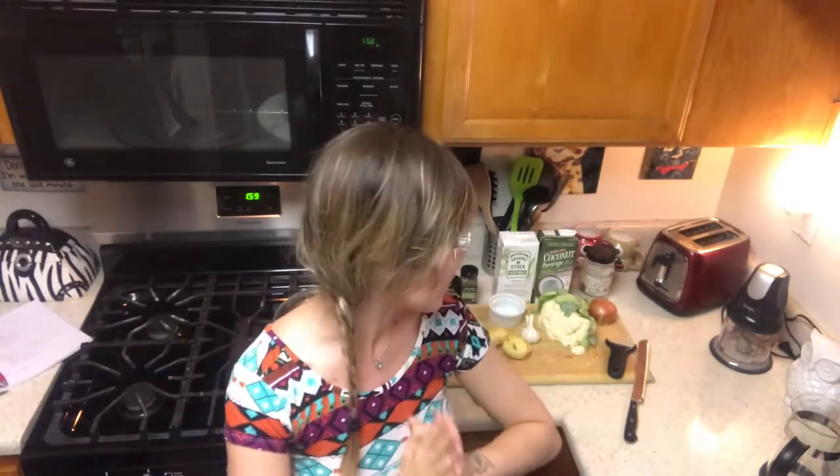Anyway, that's not why we're here today, because today is going to be the first recipe that one of you has sent in. My friend Jessie sent me a recipe for vegan cauliflower soup. I love cauliflower — I think it's so healthy for you — so I'm really excited to try this. Thank you so much Jessie for sending the recipe in!